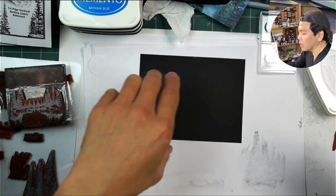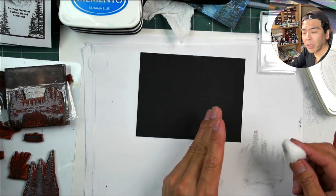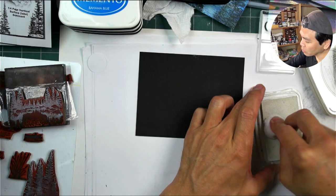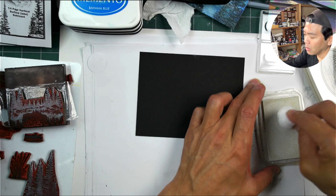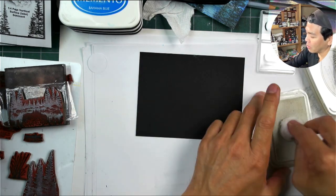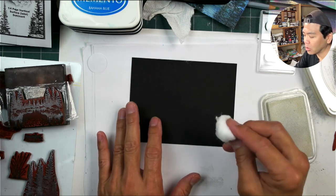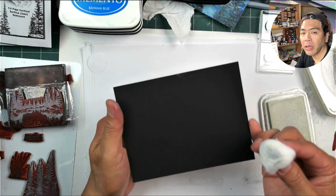I'm going to create a little bit of a varied background using a 100% cotton ball. We're going to ink this up with white pigment ink. If you're using a very wet white pigment ink pad, be careful about the amount you apply. You don't want to slather too much. I'm going to be using a matte black card stock - you can use other colors like navy blue if you have it.